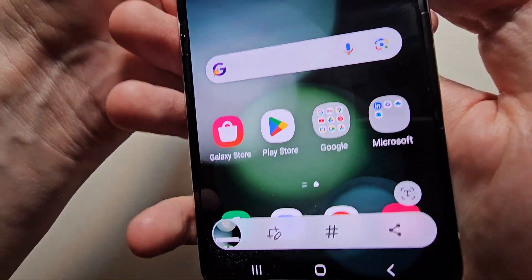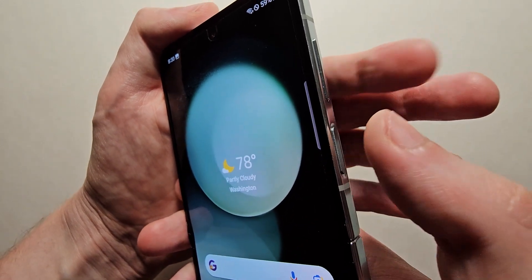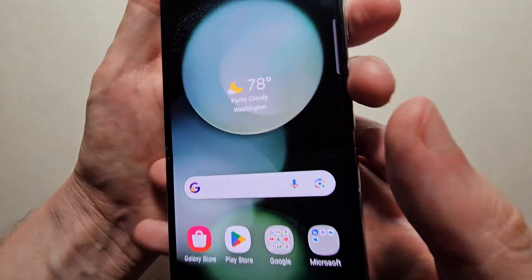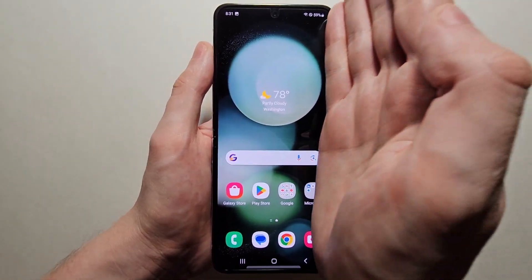And you saw it took a screenshot. Now, don't hold that for too long, because it's going to bring up the power menu. You can also do a palm swipe.